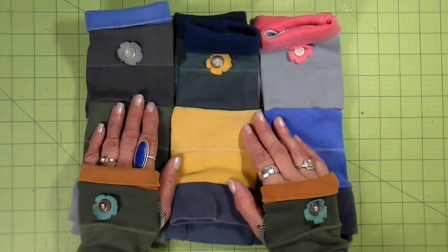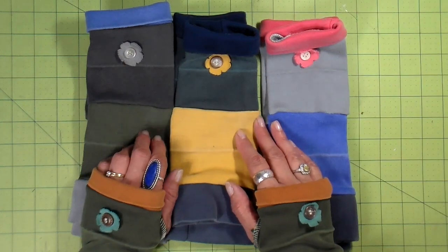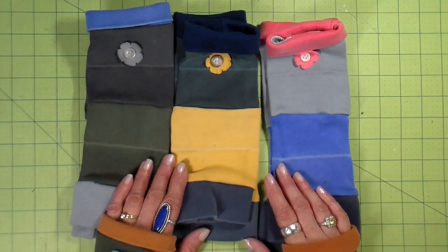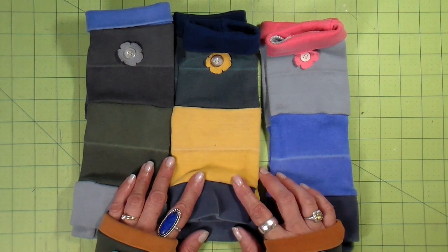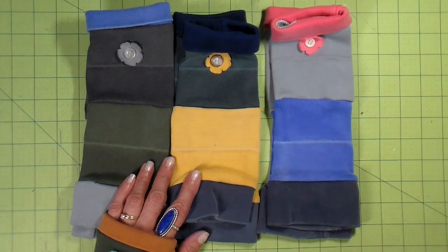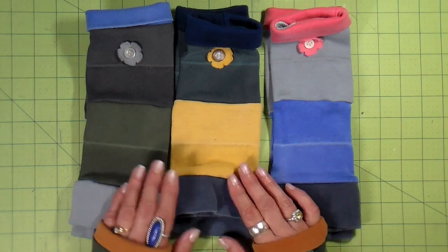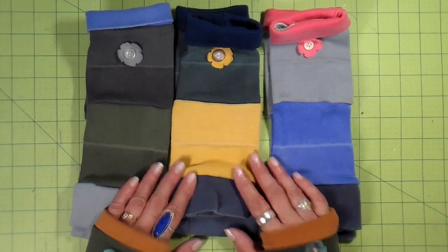Now I realize most people don't have an overflowing tote of cuffs, so I'm going to give you some hints on what other fabrics you can use to make these. I'm going to be using a serger, but you don't have to — you'll want to use a stretch stitch on your sewing machine. There are two techniques I've just come across that I'm going to share with you. So let's get started.